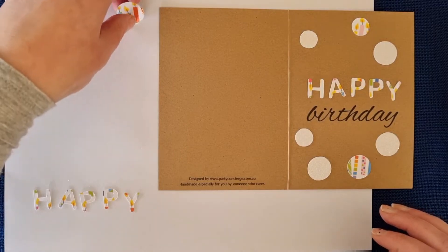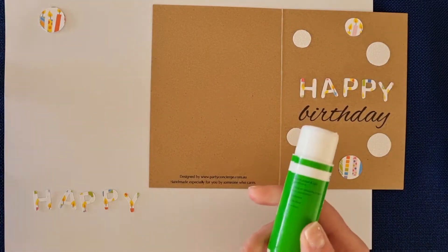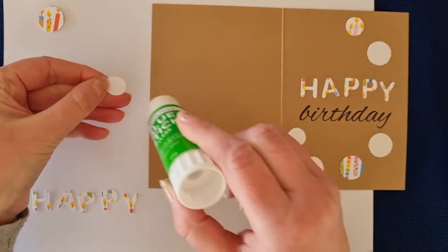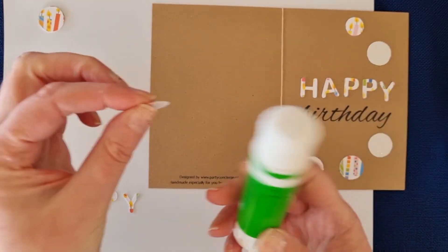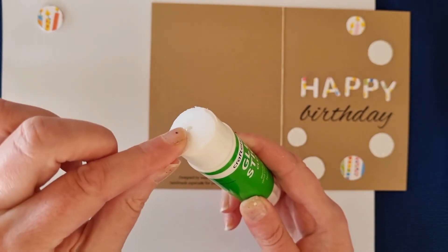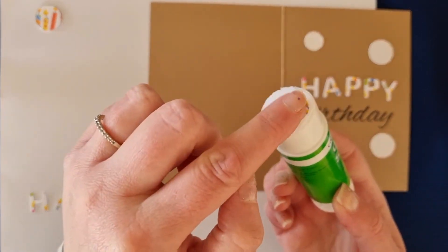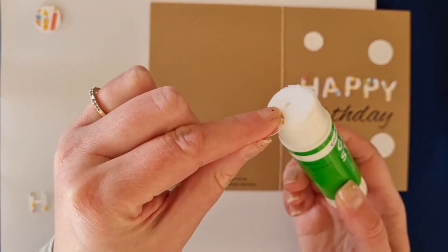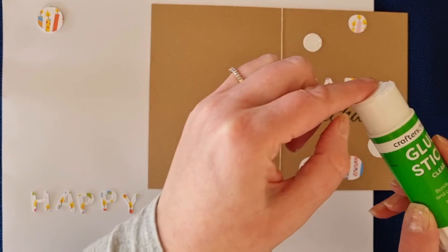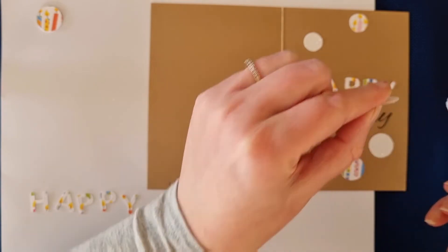Now we can start gluing. Nice and easy — get your gluing paper ready and grab your glue stick. Because these are all pretty small pieces, you can either pop them upside down on the paper and glue them, but I tend to find it's easy to just pop them on your glue stick, give it a swirl around — that makes it nice and easy — and then pop it down where you had it. Swirl on the glue stick and then onto your card. Pause your video now and glue all your pieces and I will see you when you are finished.